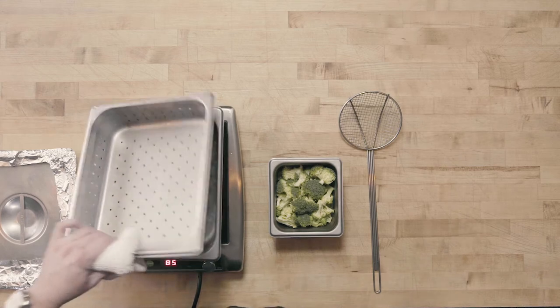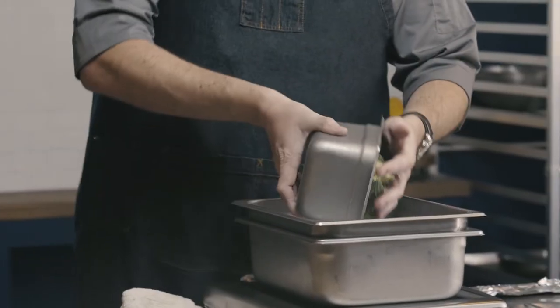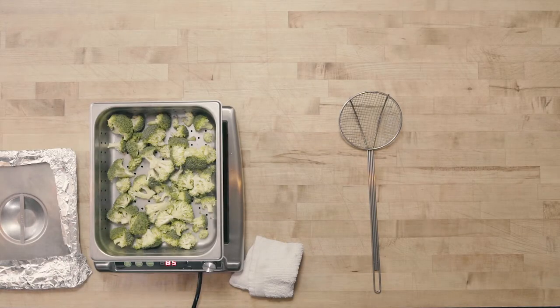The process is quite simple. You can see I have about two inches of water in the bottom of my pan, and my perforated pan goes on top. All I have to do is take my product — in this case I'm using broccoli, but I could use this method for anything I wanted to steam: any sort of vegetable, fish, or even chicken, and it would steam just fine.